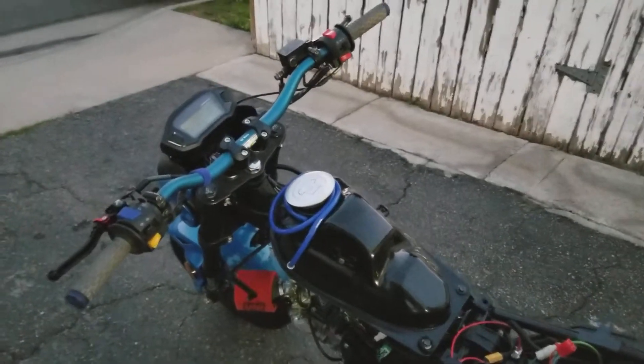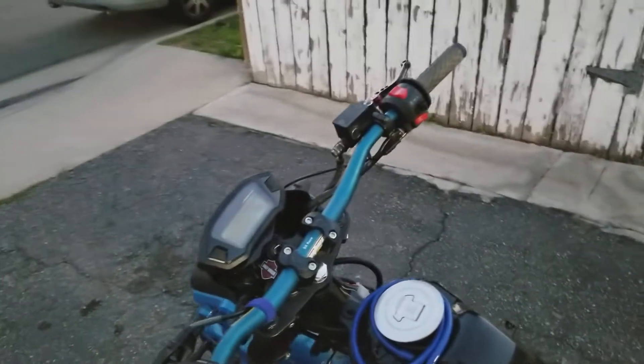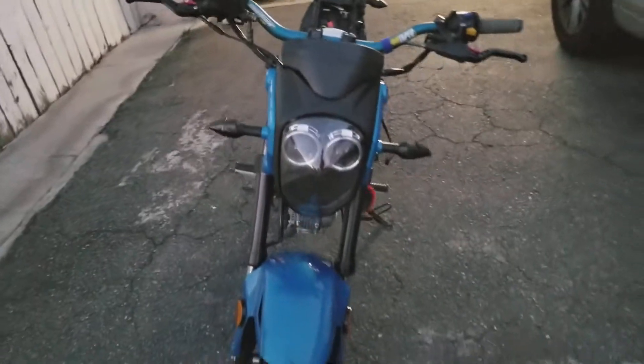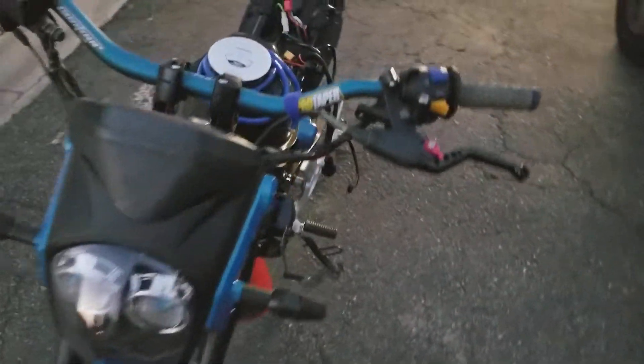All right guys, so I'm super excited. I stayed up — you know what time it is right now? It is 6:30. I stayed up to 6:30 in the morning just to finish up doing my retrofit. So you can see here, it is a dual projector retrofit. It's a little dark so you really can't see it well.